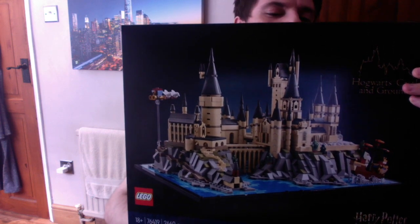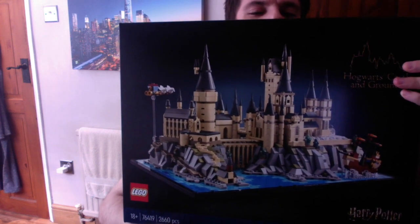Hey everyone, Xameni here. Today I'm going to be unboxing my brand new Lego set that came in the post not too long ago. I've waited two months for this to come out since it was revealed because I fell in love with it straight away and I knew I had to get it. So with me today I have the brand new Lego Harry Potter Hogwarts Castle and Grounds set.